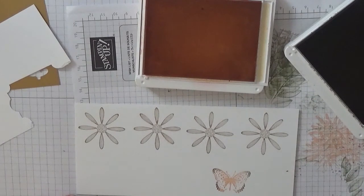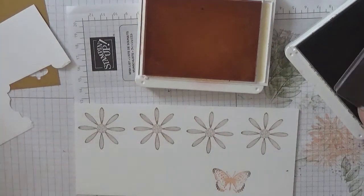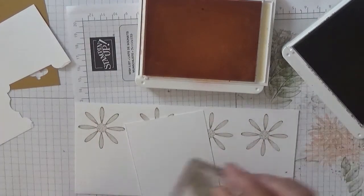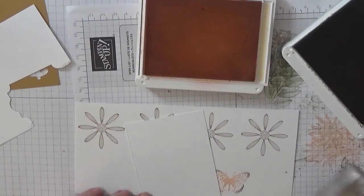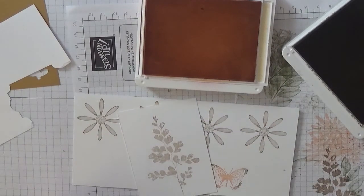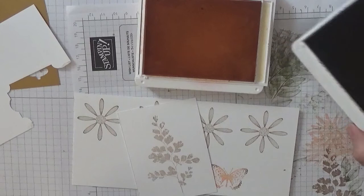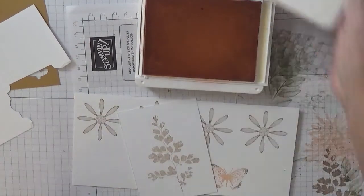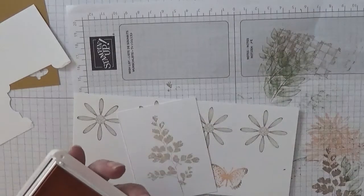We also need another leaf. I'll do that on here. I need to stamp off first and then stamp the leaf down - I don't want a dark one. That is all our stamping done for now.